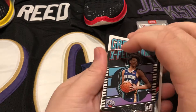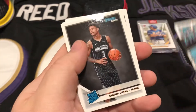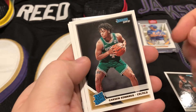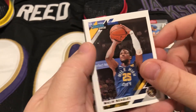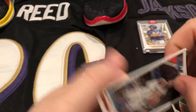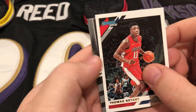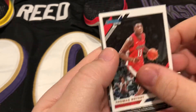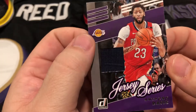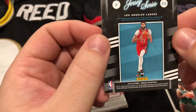Right off the bat we get a Jackson Hayes great expectations card — not bad. We got a rookie card, Carson Edwards rookie card, Malik Beasley base, James Harden right there, Diallo, and Thomas Bryant — nice Wizards card. The hit is gonna be — oh nice, Anthony Davis! It's a nice little hit right there, Anthony Davis game-used jersey. Don't think it's numbered but hey, that's a nice hit out of a hot pack.